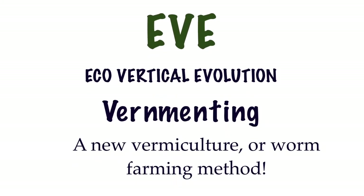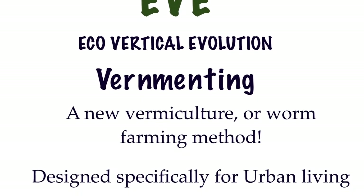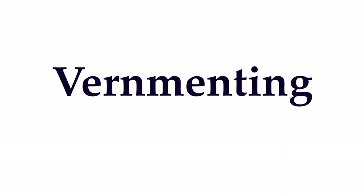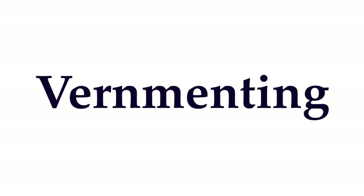Eve Growing presents Vermenting, a new vermiculture or worm farming method designed specifically for urban living. Vermenting opens up a new aspect of worm farming for urban living, turning most organic matter into rich soil amendments without the smell and difficulties found with traditional composting.